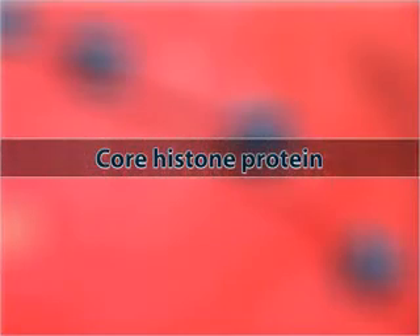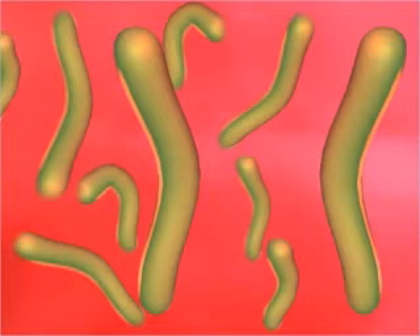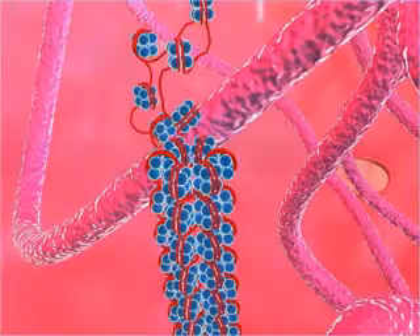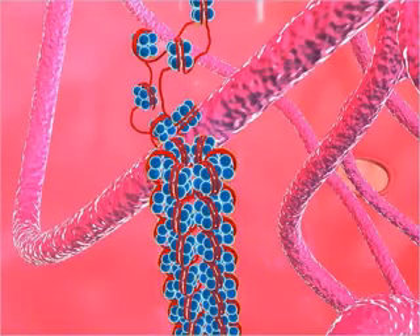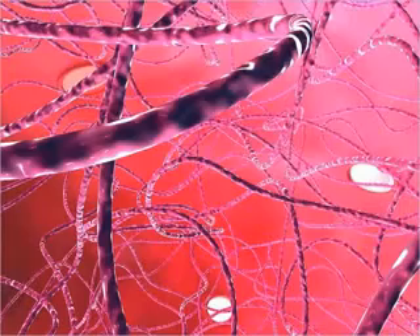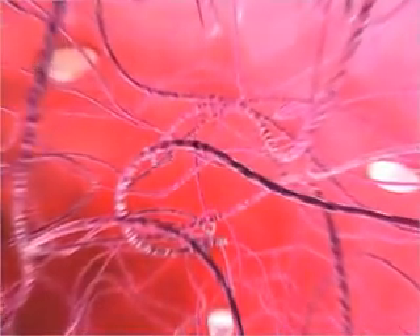Core histone proteins are made of four proteins and finally form an octamer. The linker histone protein is made of a single protein. The solenoid is a rod-like structure consisting of five to seven nucleosomes that coil around one another.